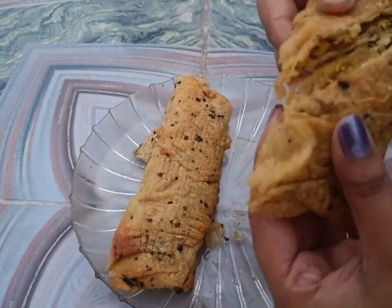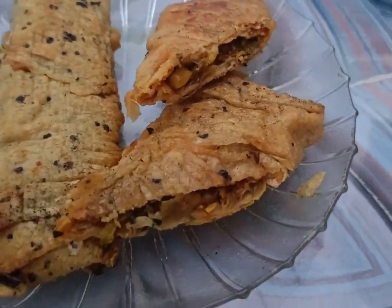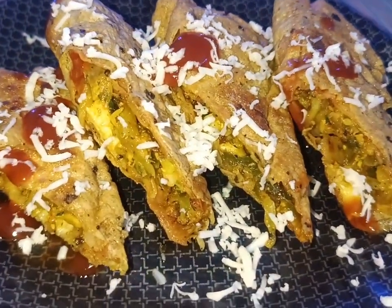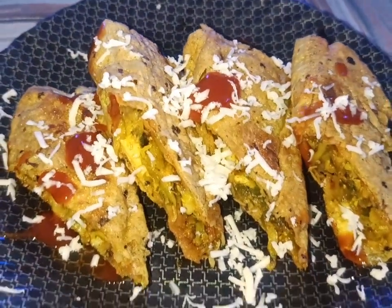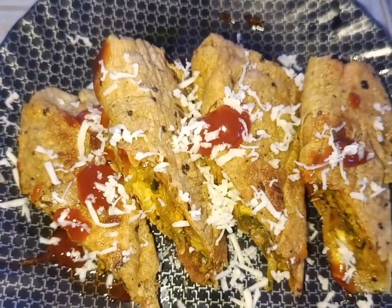We cut each roll in half from the middle. This is how our crispy cheese papad roll is ready. I hope you can make it at home like this. Please watch the full video from beginning to end and let me know how you liked it.